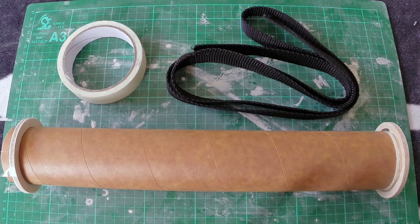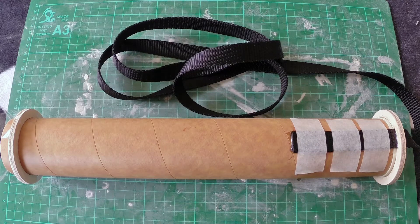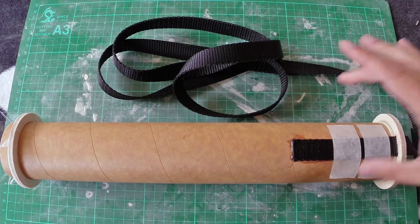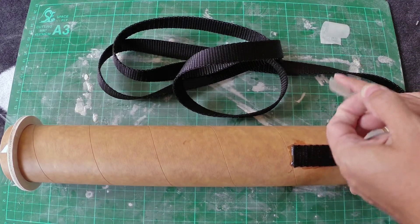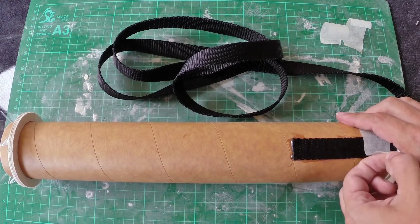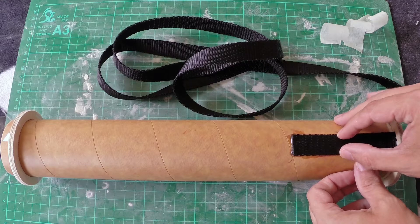On to step 3, which is putting this 60-inch strap through the notch for the piston system. Step 3 is now completed — we've got the cord for the piston attached to the mother tube. I've taken off the masking tape now that the epoxy has cured, so that'll be on there nice and tight. I've also epoxied up the notch as well, so it's going to be nice and strong.